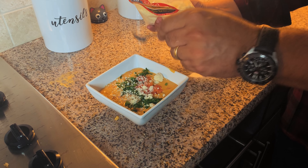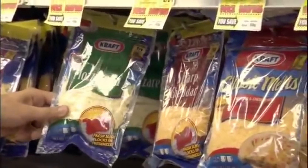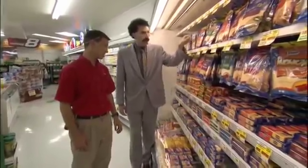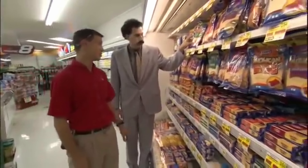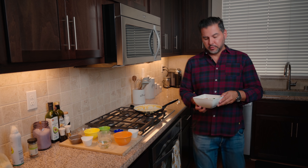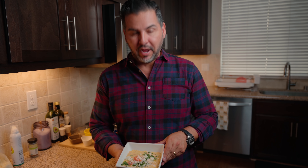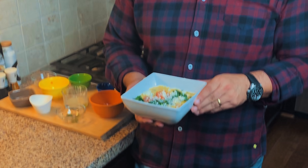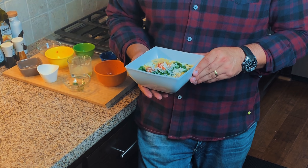Everything you see here? That's cheese. All right, this is looking really good. I hope you guys enjoyed the process. I can't wait to give this a try, and I hope that you give it a try yourself — give me a comment down below and let me know how yours came out.